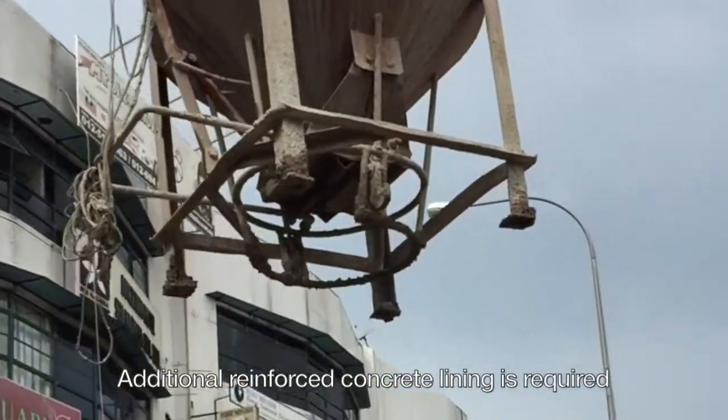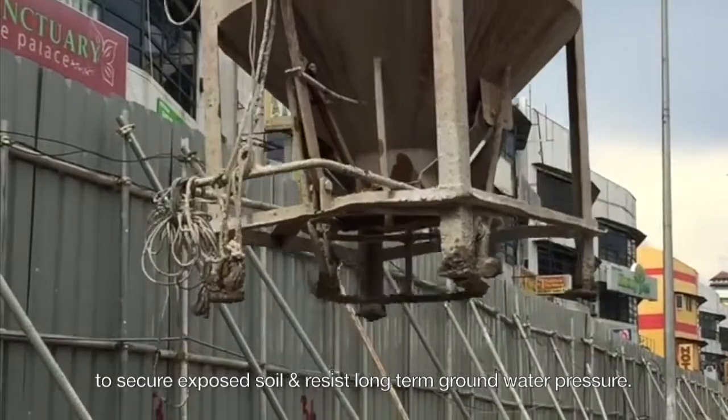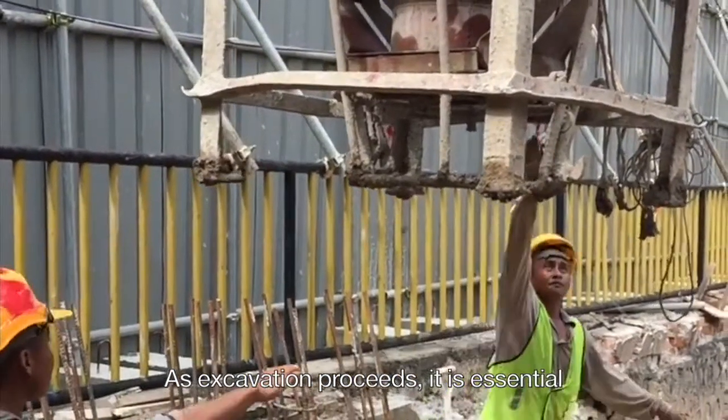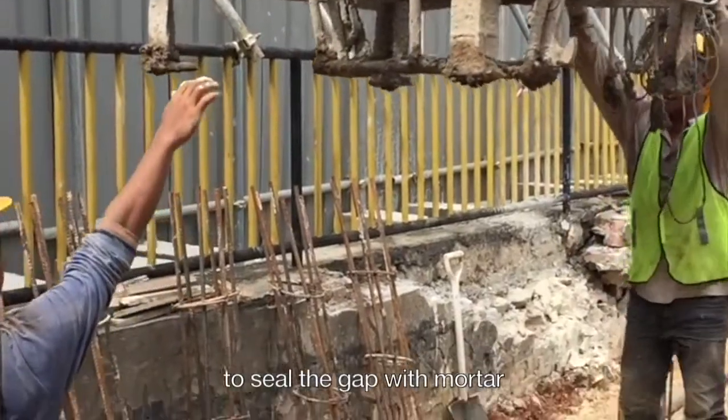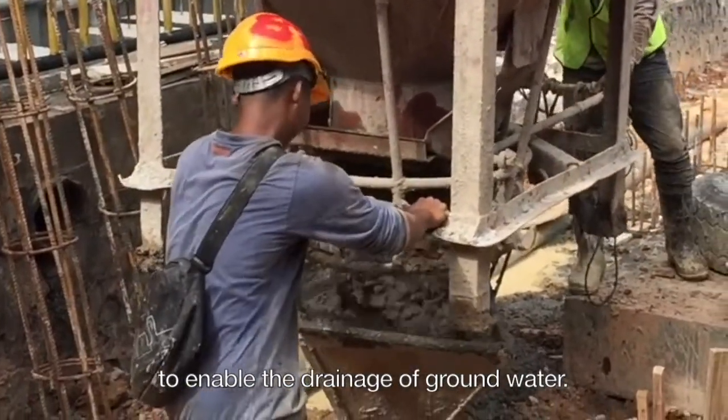Additional reinforced concrete lining is required to secure exposed soil and resist long-term groundwater pressure. As excavation proceeds, it is essential to seal the gap with mortar to enable the drainage of groundwater.